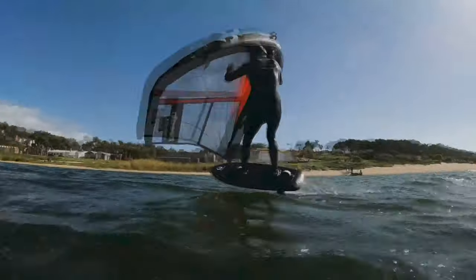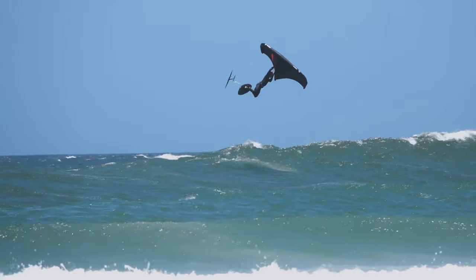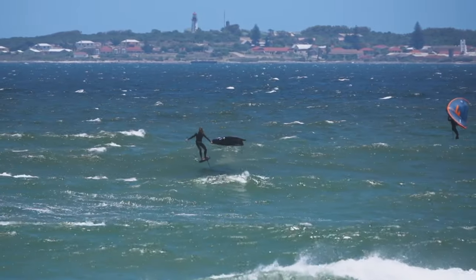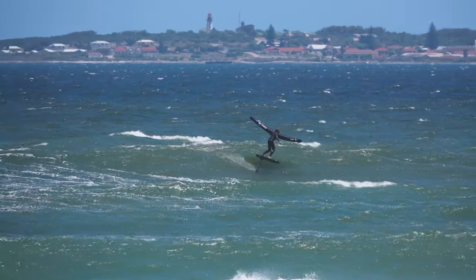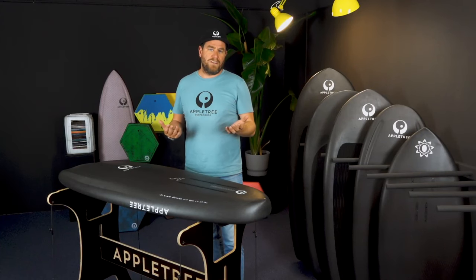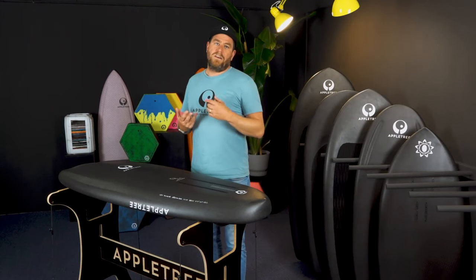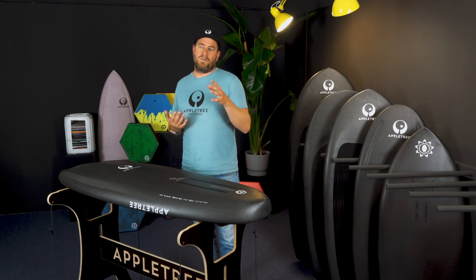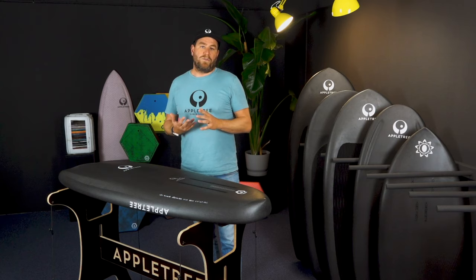In general, the smaller board you can ride, the nicer it is to ride — the more free it is, the easier it carves — but you're going to lose your low-end ability. In some locations there's not a lot of wind, so you need that low wind ability. In those cases, go with a floating board. You can go with a floating board almost all the time.